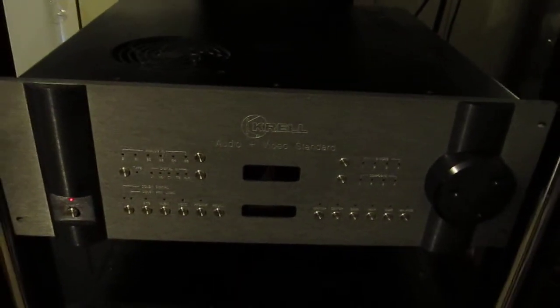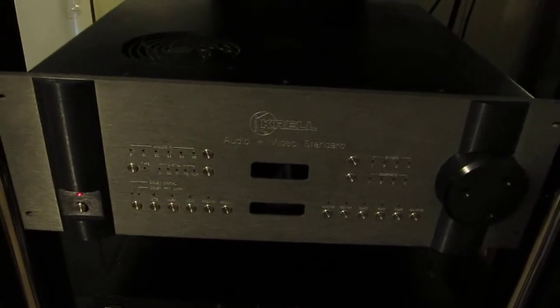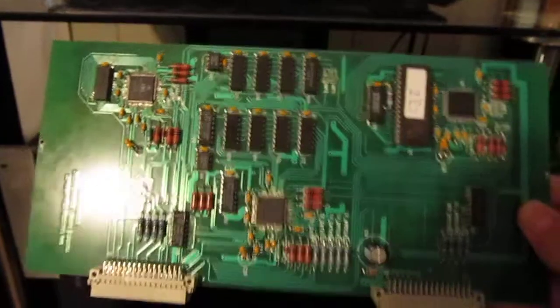Hello everyone, I'm going to show you how to run the Krell Audio Video Standard in two-channel preamp mode only, without a digital card. Basically you take the card out, about like a computer card — pretty easy to take out.